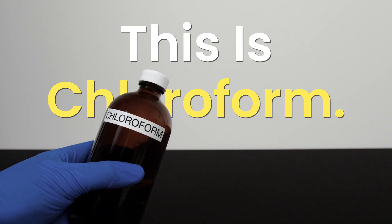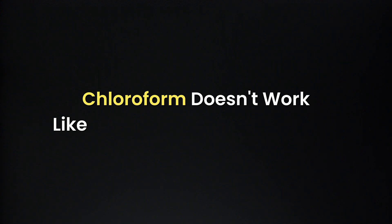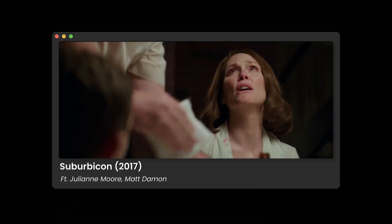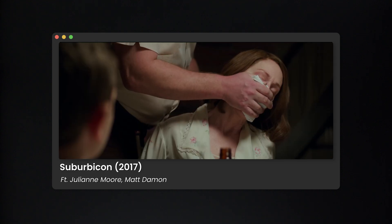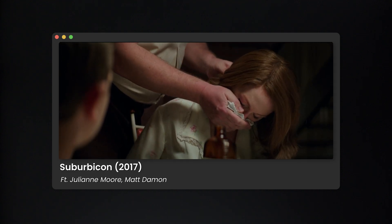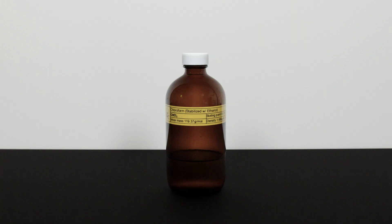This is Chloroform. And today, to all criminals watching this video, unfortunately, chloroform doesn't work like what you saw in the movies. Will chloroform make people unconscious? The answer is yes and no.